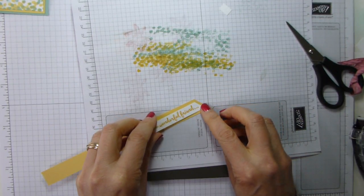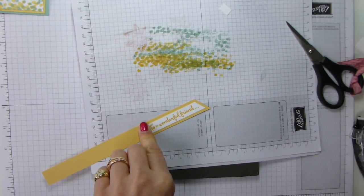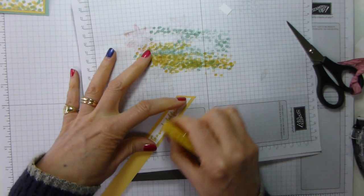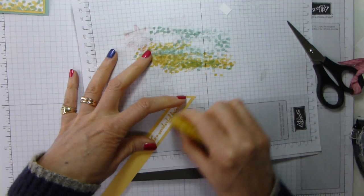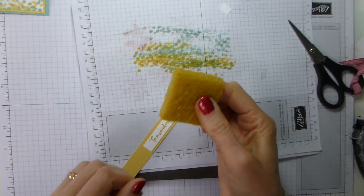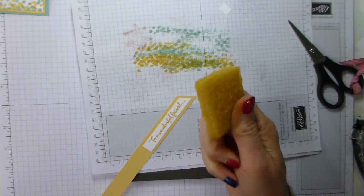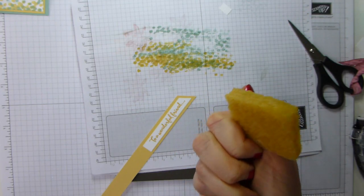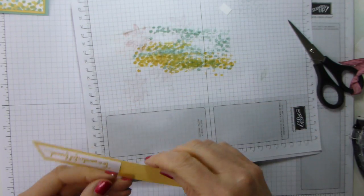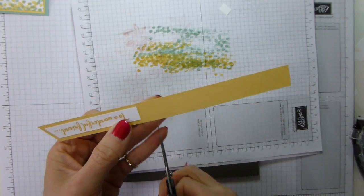Some of that adhesive came off the edge, so I'll use an adhesive remover in a moment. Just pop that so that it's got a nice frame around it. Adhesive removers are great — this will take off pretty much every one of our adhesives, including when it's dry: Tombow and the Fast Fuse. Fast Fuse takes quite a bit of work to get it off, but it will come off. It's not expensive — it's three pounds something, I think, in the UK.